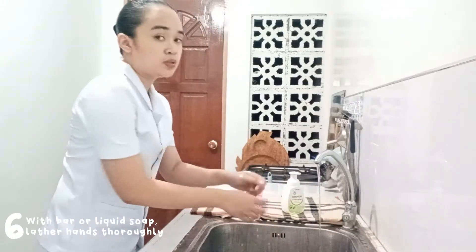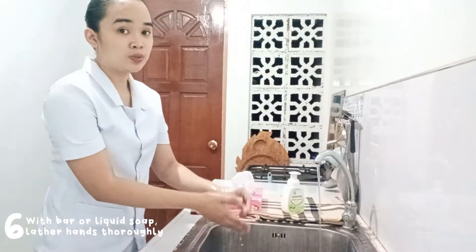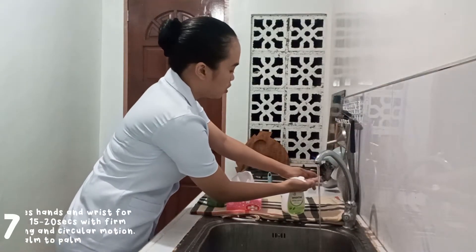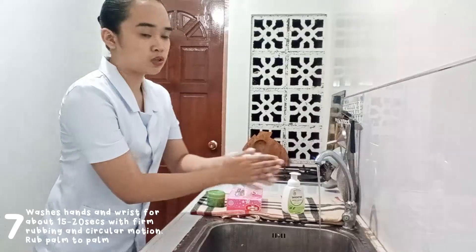The next step is to lather our hands thoroughly with liquid soap for 15 to 20 seconds with firm rubbing and in a circular motion.